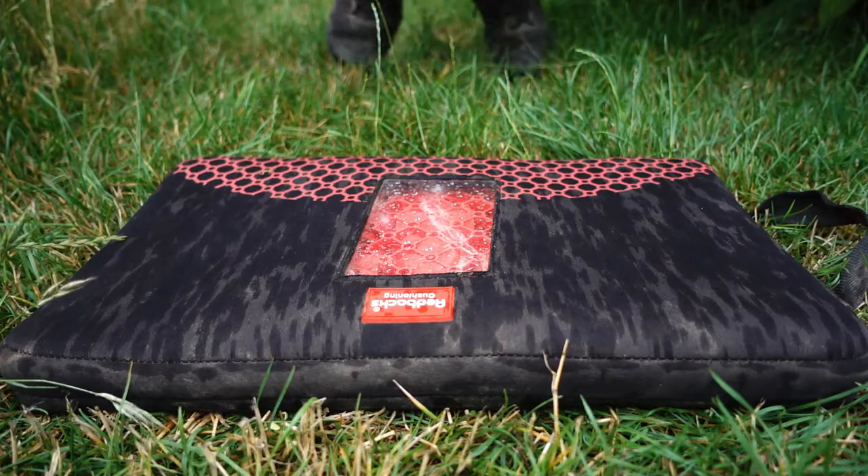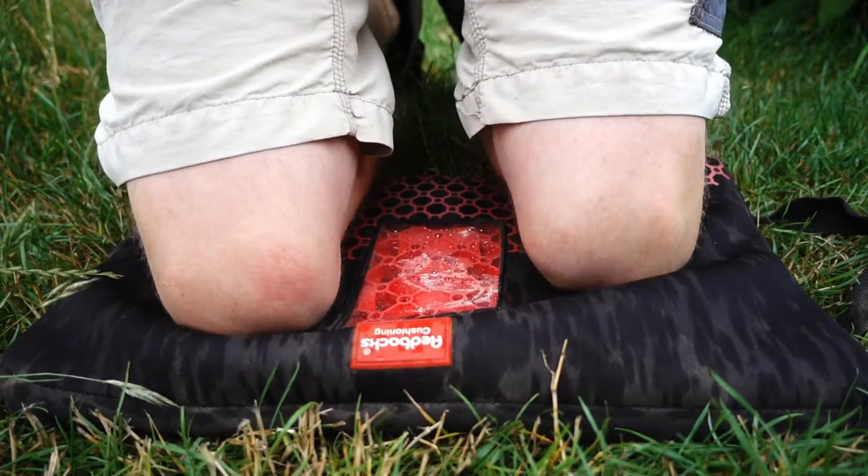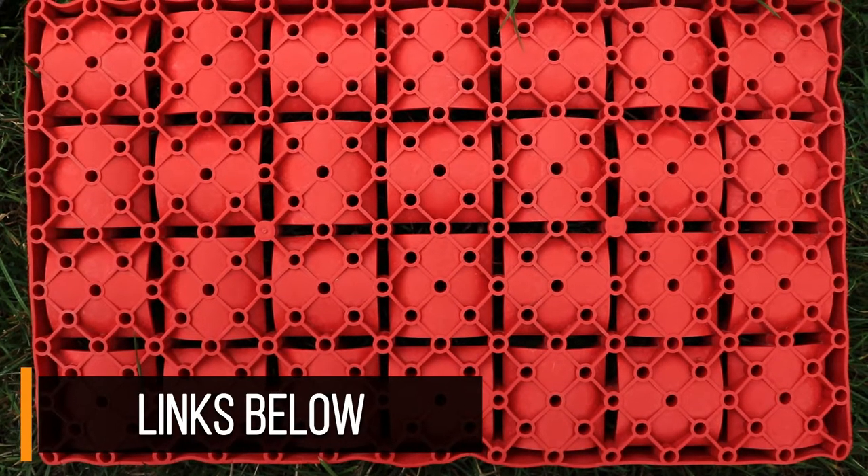Welcome to another video. Today I'm reviewing the Redbacks kneeling mat. This is a little bit different when you compare it to conventional kneeling mats, which use foam to provide the support and cushioning for your knees. This uses a patented leaf spring design to provide that support instead.